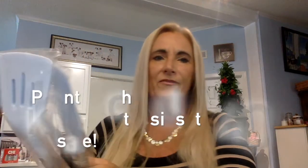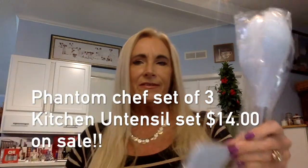Let's get into this box! It's always fun — it's like a birthday, Christmas, Mother's Day. The first thing we have is the Phantom Chef three-piece utensil set: a turner, spatula, and spoon. It looks like it has steel handles — I wasn't expecting that, so that makes this a very good quality product. It's a lot of blue, which matches my kitchen perfectly.